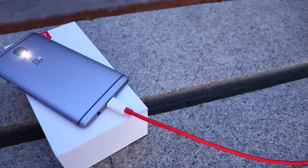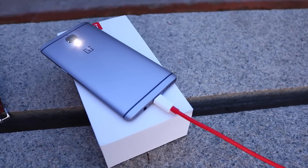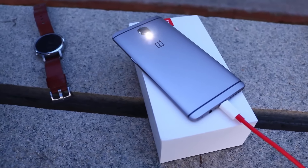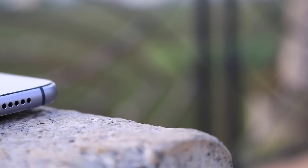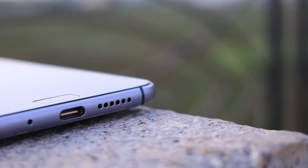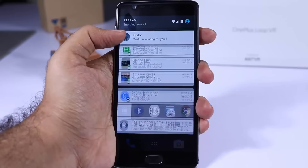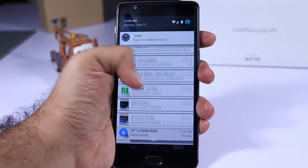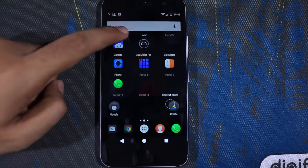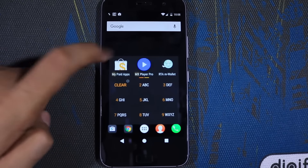There is a huge difference in the battery department, though both devices come with a USB Type-C port. OnePlus 3 comes with a smaller 3000mAh battery with Dash Charger that can charge the phone completely in one hour. Z1 comes with a bigger 4100mAh battery with a normal fast charger that charges it in about two and a half hours. I would say it's pretty much a tie in the battery department. With OnePlus 3 you can survive a day and charge very quickly, while with Z1 you might be able to survive two days on a single charge on normal usage, but it takes about two and a half hours to fully charge.